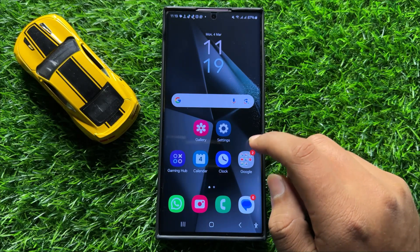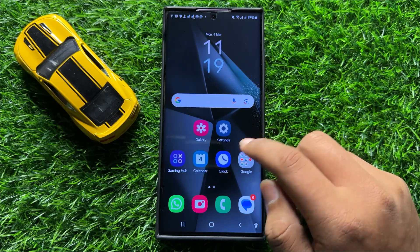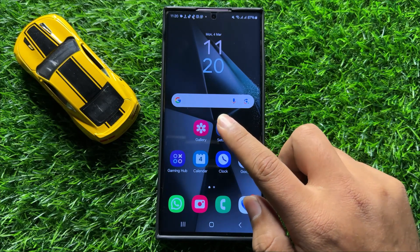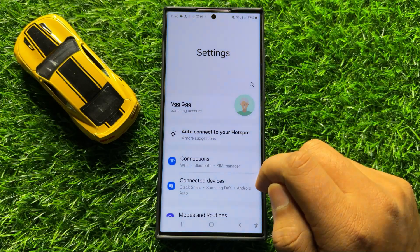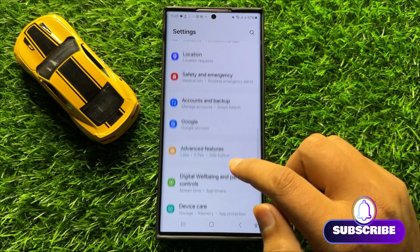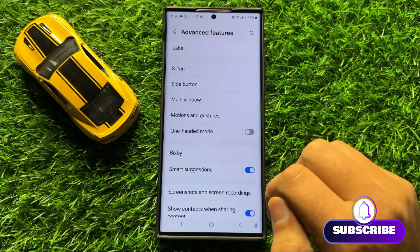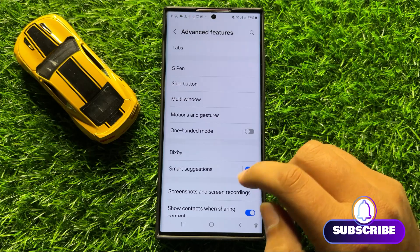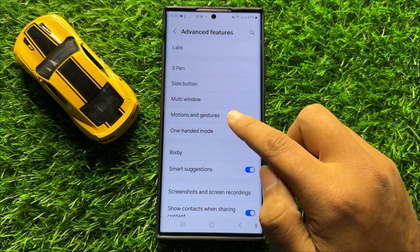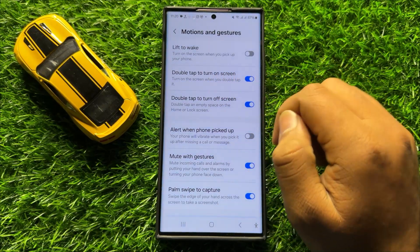So before starting the video don't forget to subscribe the channel and also press the bell icon. So first of all open settings, now in settings scroll down and here click on advanced features. Now in advanced features scroll down and here click on motions and gestures. Now here you will see a double tap to turn on screen button.